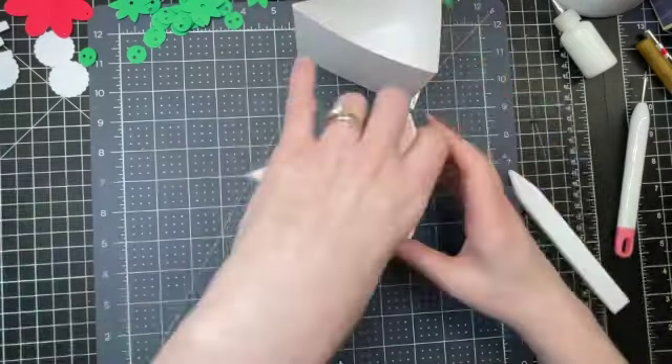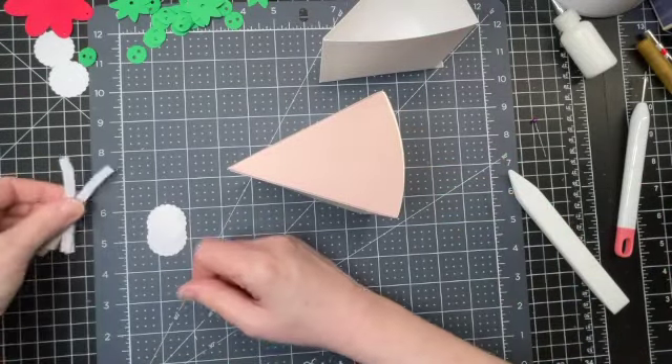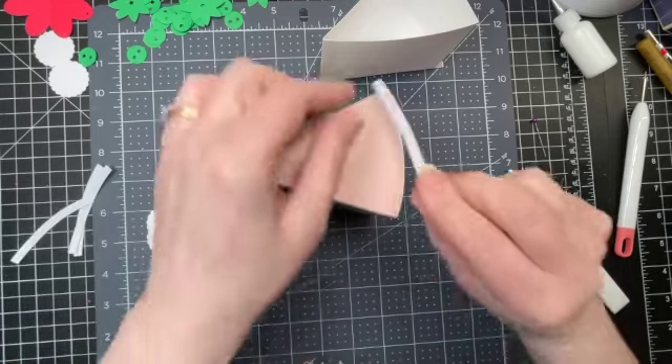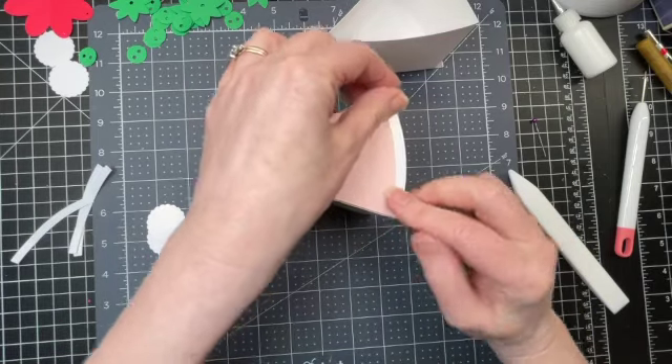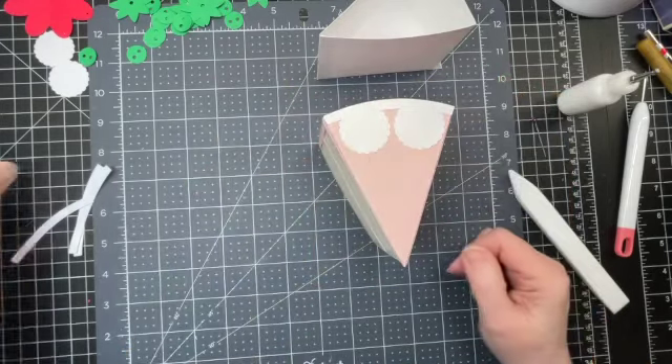While the glue is drying, I'm going to put a few little decorations on top — a little edge piece that goes along that curved edge and my two little scallop pieces.